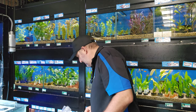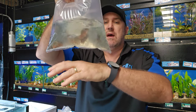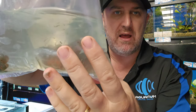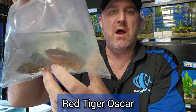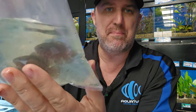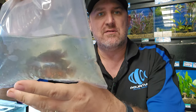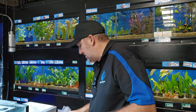Now we've got some cool oscars in today. Let's have a look — these are just your regular red tiger oscar, black with that red squiggling pattern. They're double bagged so they frost up and it's hard to show you, but they're nice and healthy with lots of red on them. Really good time to buy oscars right now — and you'll see why.